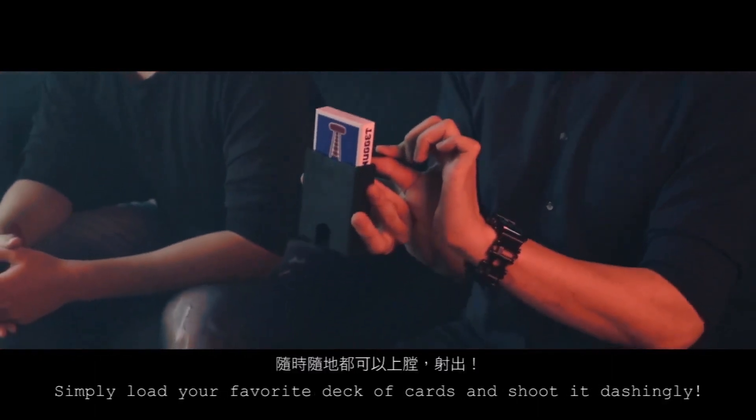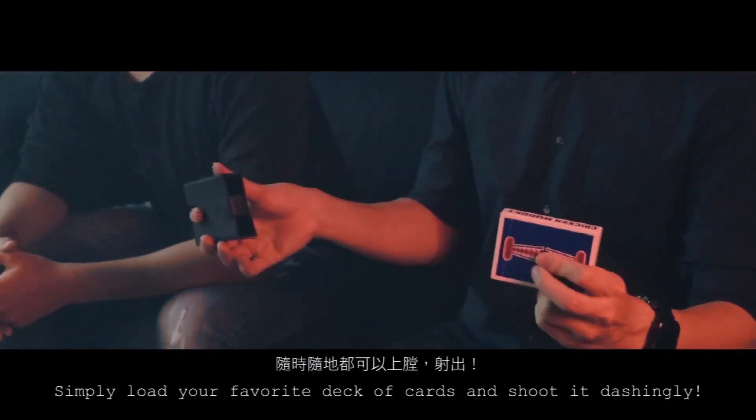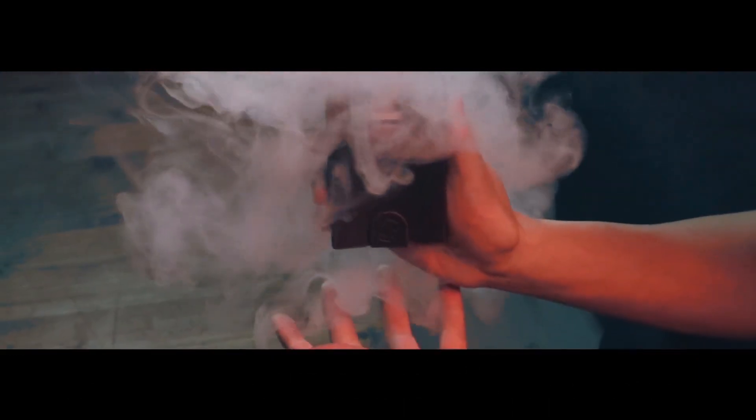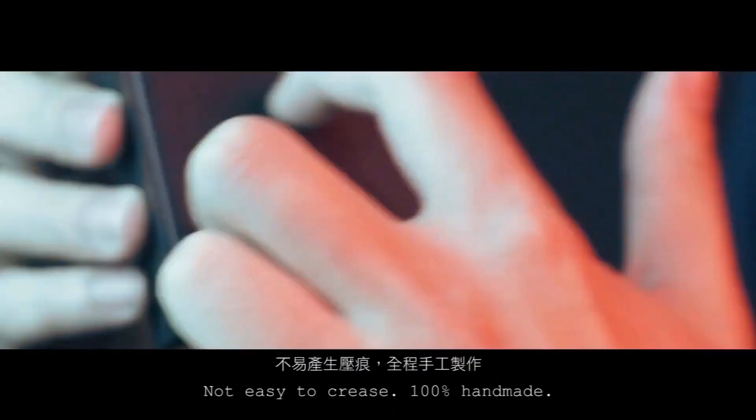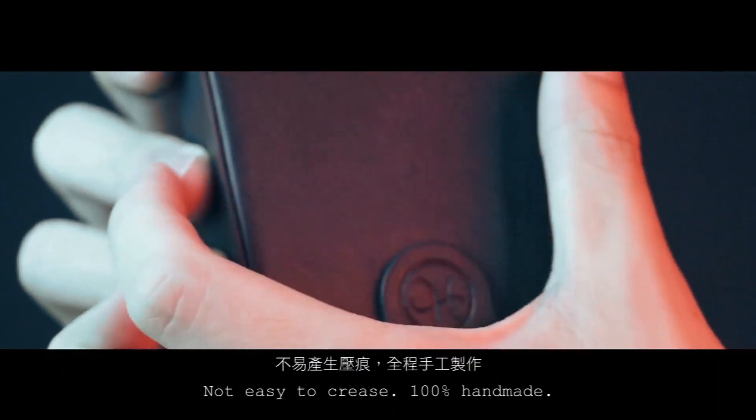Simply load your favorite deck of cards and shoot it dashingly. Deck Shooter is made with quality PU leather, not easy to crease, and 100% handmade.